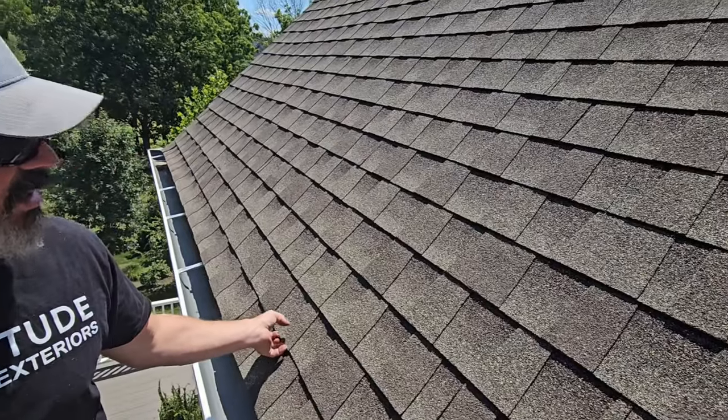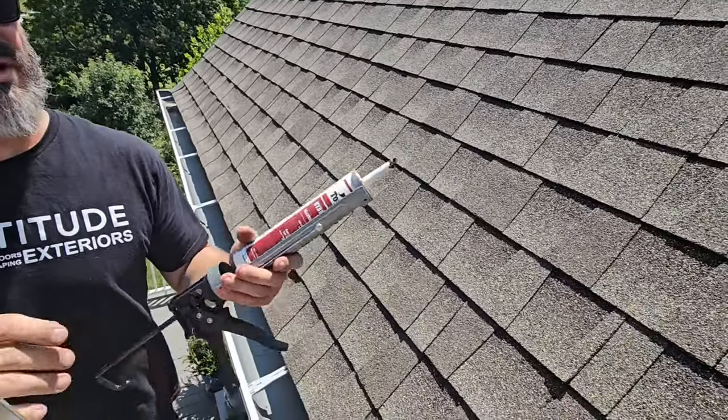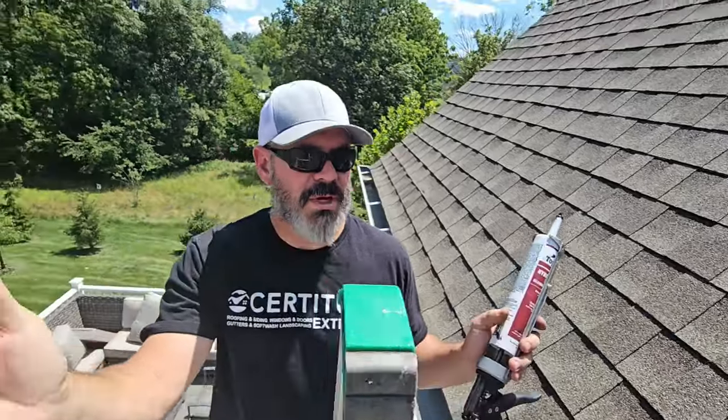I don't fully know how bad it really is because I'd have to pick up all these tabs and look at every nail location. But this is repaired for now, so I have to keep picking up tabs to check.